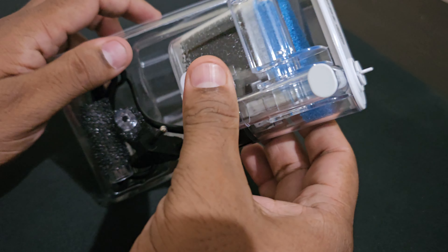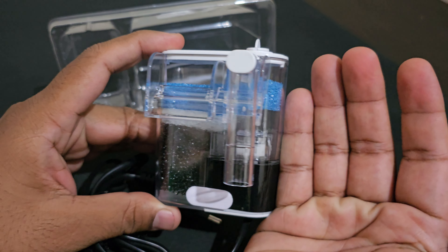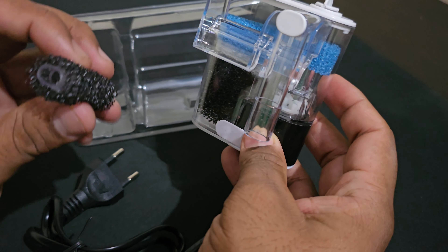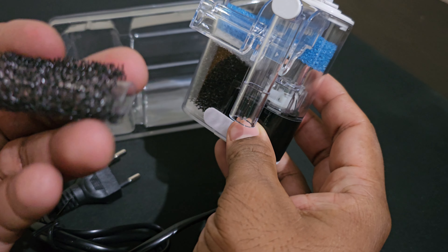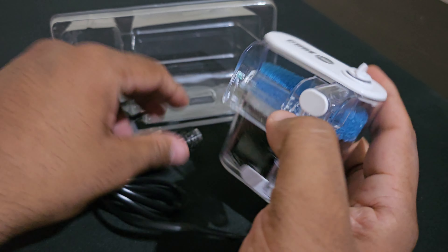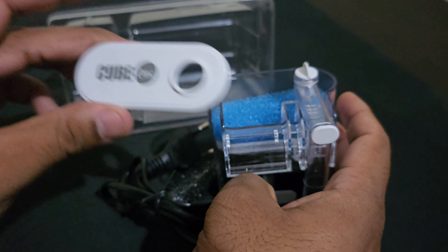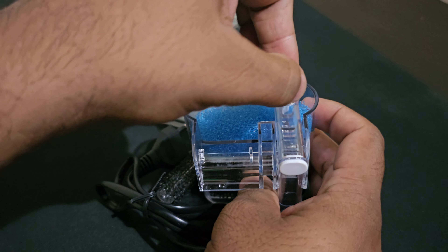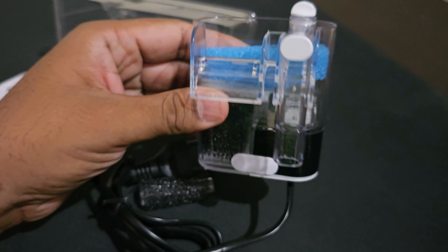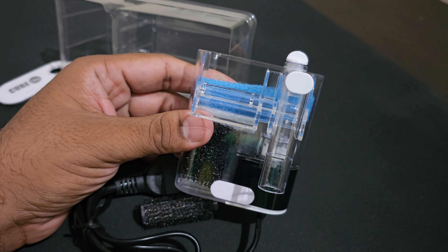You can see it's a very small size filter. It is suitable for betta fish and shrimp tanks — I think this is more than enough. Let's open the lid. You can see the Cube 1 branding. There is a flow adjuster, so you can adjust the flow rate.